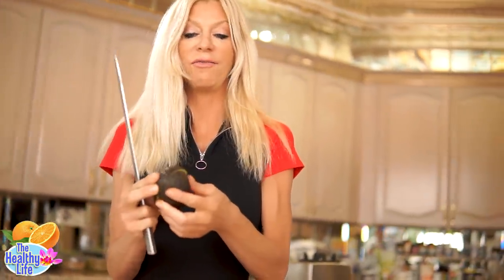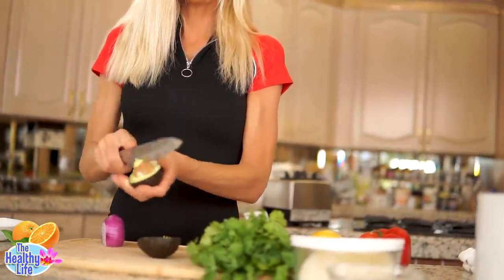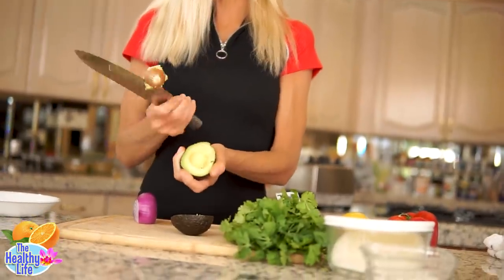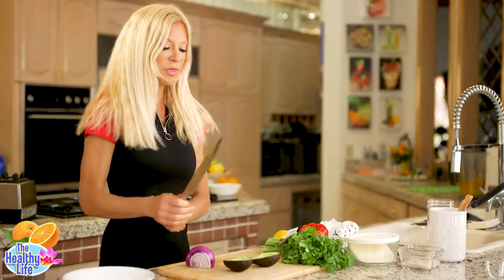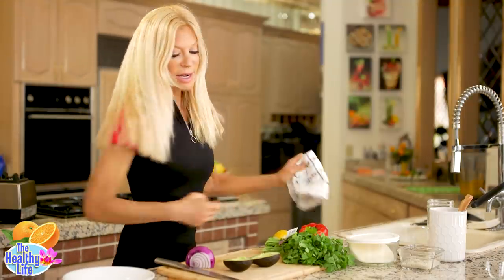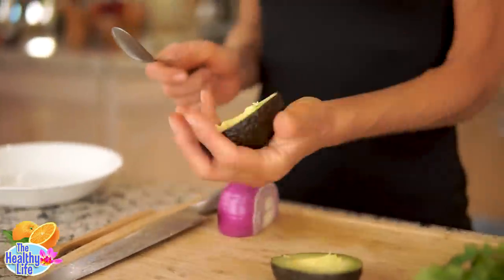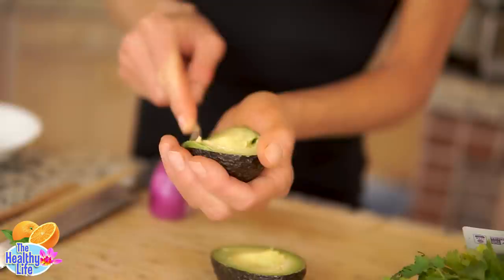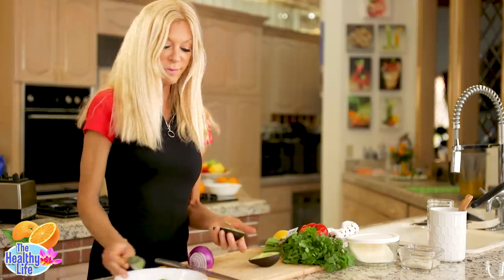This is how I cut an avocado — everybody has their own different way. I slice it in half like that, and then I gently yet firmly get the seed out. You can tap it against your clean garbage bag or remove it with your thumb, and you're good to go. Wooden spoons are not good for removing avocado flesh — I need a spoon like this, so that's what I'm going to use.